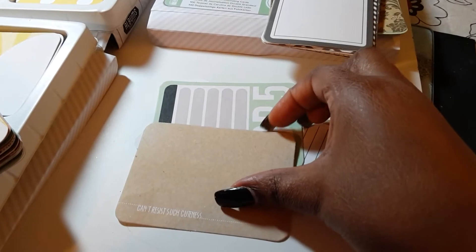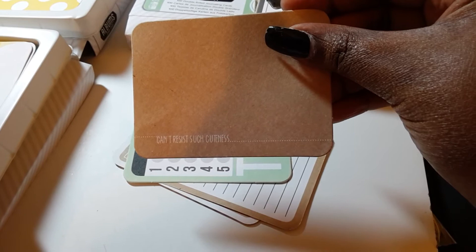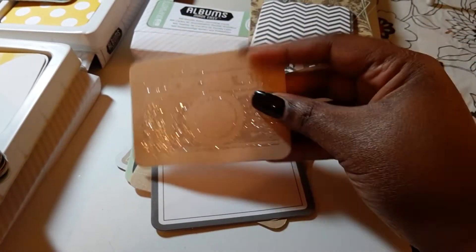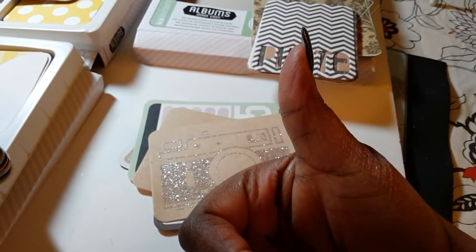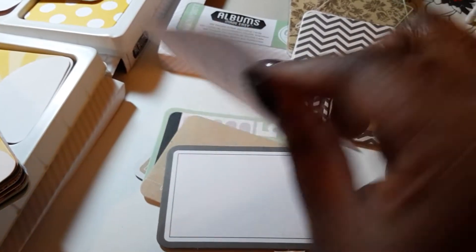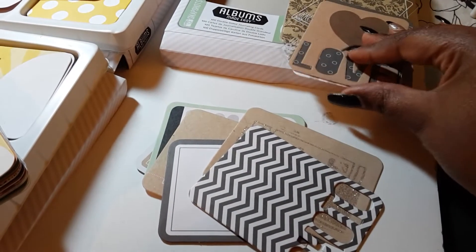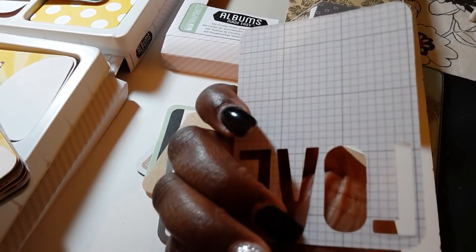Let me put it this way so you can see. I can't resist such cuteness. Look at that glitter — and it doesn't come off, I don't think. Here's the back side, and here are the die cuts — photo and love. That's what the back looks like, it's just grid.